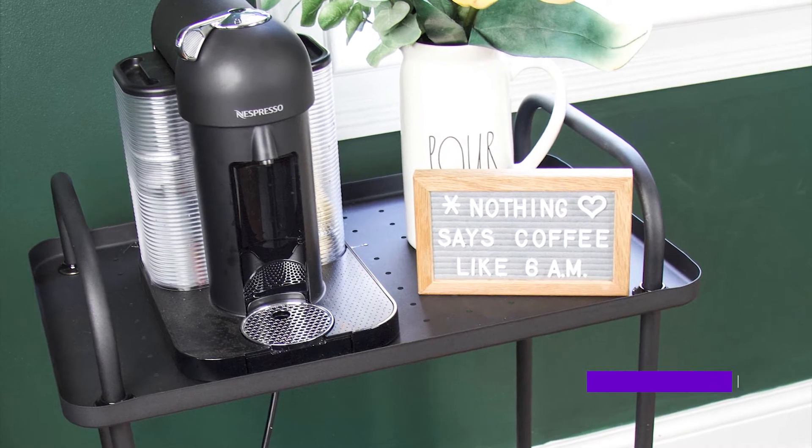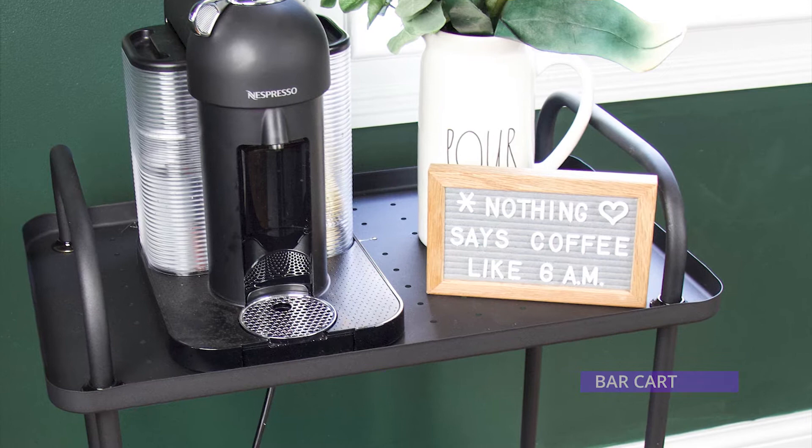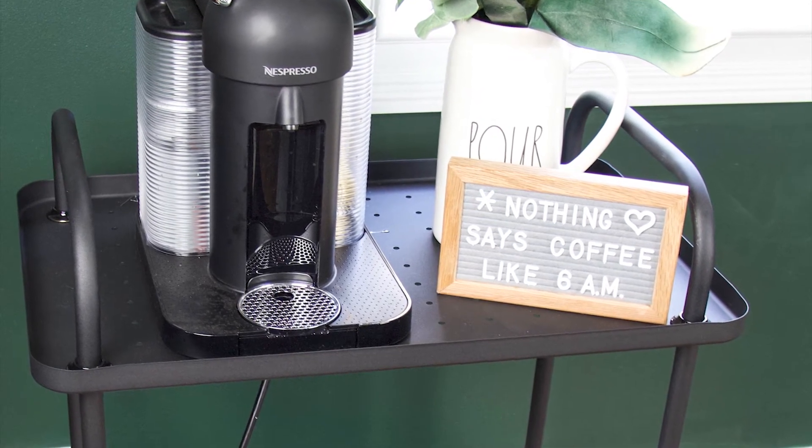Another way you could use the bar cart is to create a coffee or tea station, or even a hot chocolate bar. All of those are super fun and an easy way to transform your bar cart.